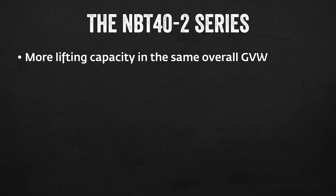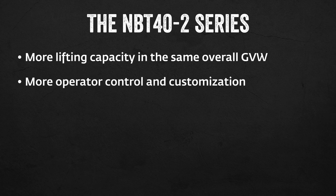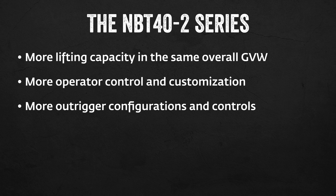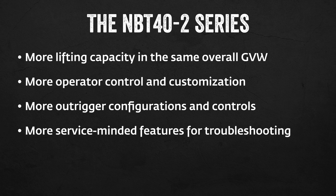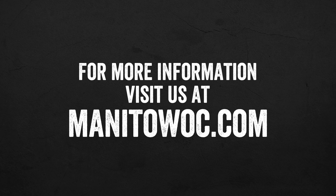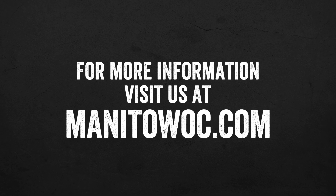It's hard to improve on such a successful platform, but the MBT40-2 series does just that — more lifting capacity with the same overall gross vehicle weight, more operator controls and customization, more outrigger configurations and controls, more service-minded features for troubleshooting, more outrigger jack stroke, and much more. Visit our website for brochures and full specifications, or click the link in the description below.